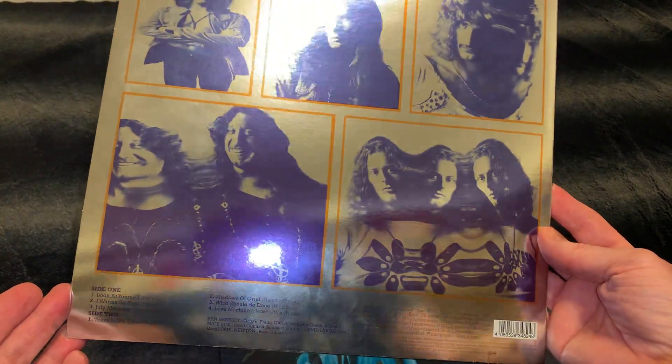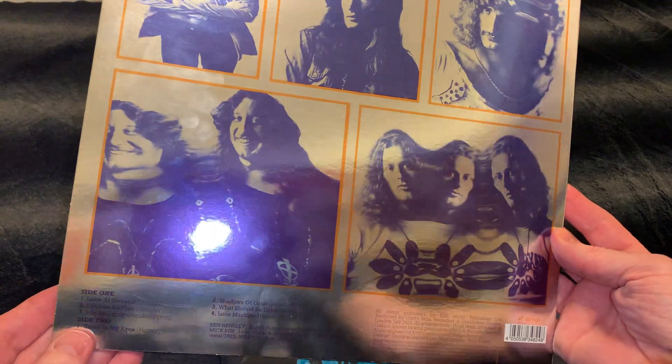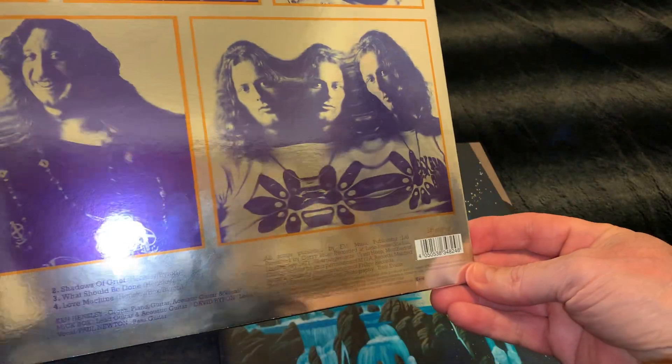This was produced in 2018. It's a really, really great copy.